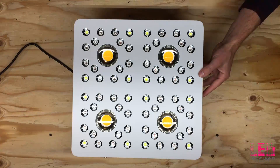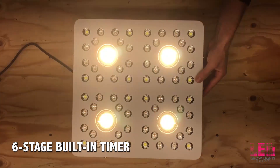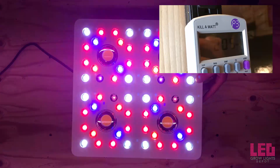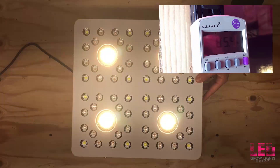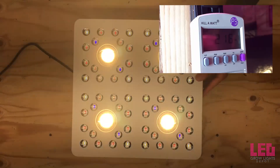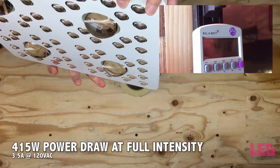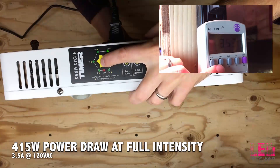The channels can be turned on and off via a six-stage built-in timer that can be set between 10 and 24 hours. With only the COBs on, the fixture draws about 205 watts. With only the 5-watt diodes on, the fixture draws 215 watts. With the COBs and 5-watt diodes on, the fixture draws around 415 watts and pulls 3.5 amps on 120 volts.